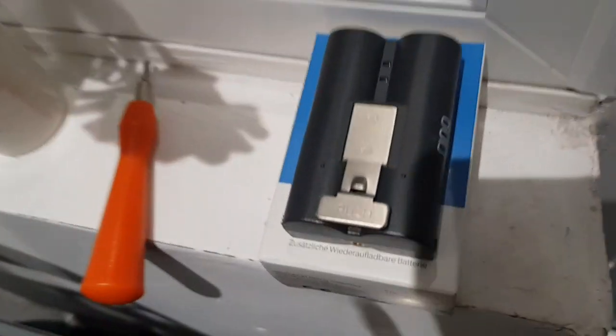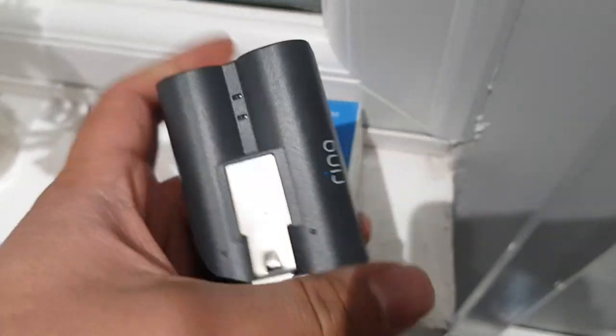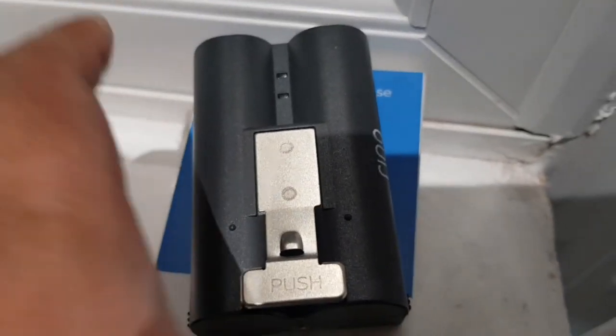My doorbell is just outside — let me just show you guys. This is the doorbell, there's already a battery inside. I've got an extra one here because one battery is not enough.